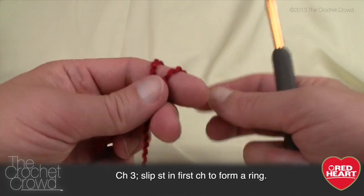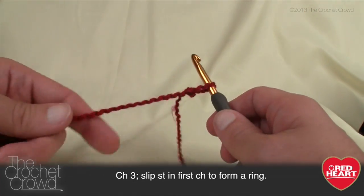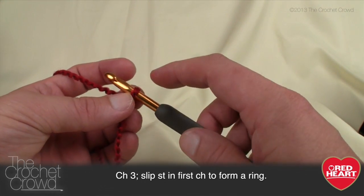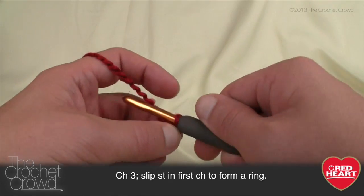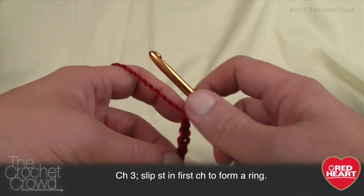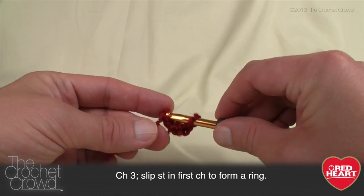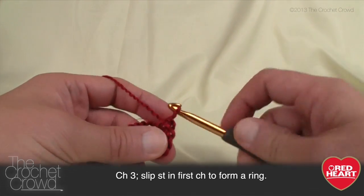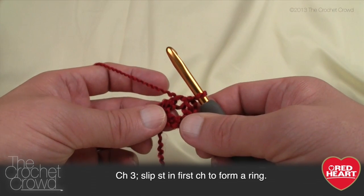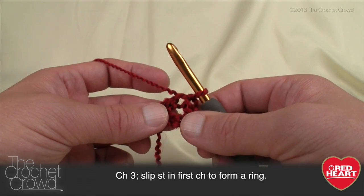To get started I'm just gonna create a slip knot — I have my directions off screen on my iPad, so print it out if you wish. Chain three — so 1, 2, and 3 — and it says to slip stitch in the first chain to create a ring. So we just come back to the first chain, grab the yarn and pull it through. We now have a circle — this is the very center of your back, since this shawl is worked from the top down.